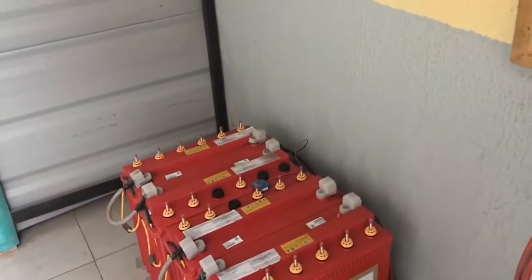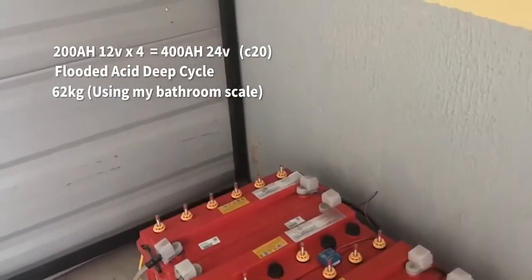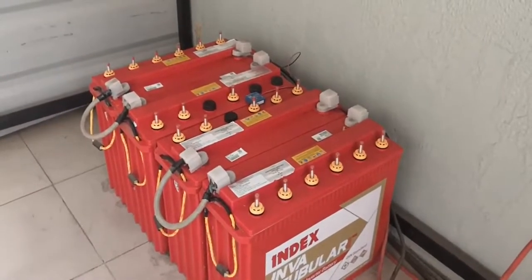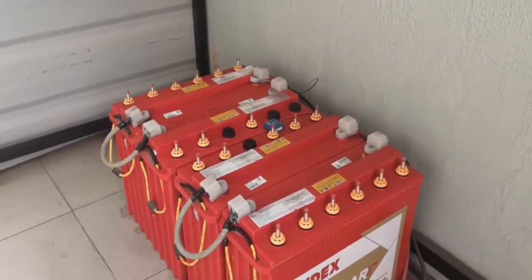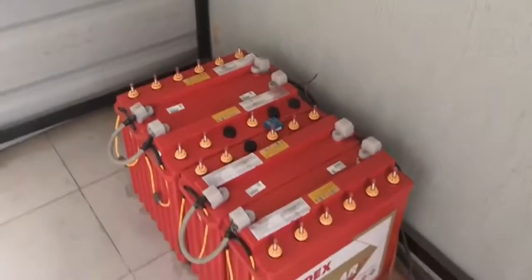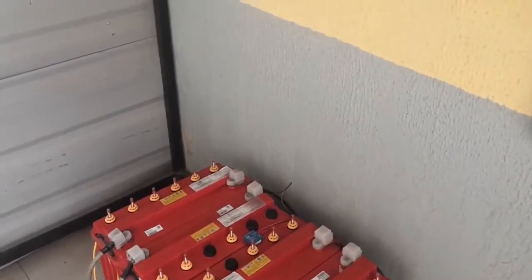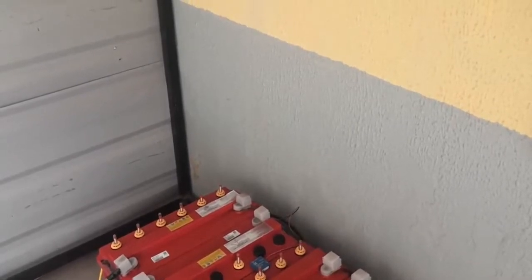For batteries, I have four 12-volt 200 amp-hour flooded acid batteries — these are Excide tubular batteries. So far they're performing quite well. I ran a capacity test on them yesterday and I was able to pull 165 amps while discharging them at C10, and the voltage was 23.3 volts when I stopped the capacity test.